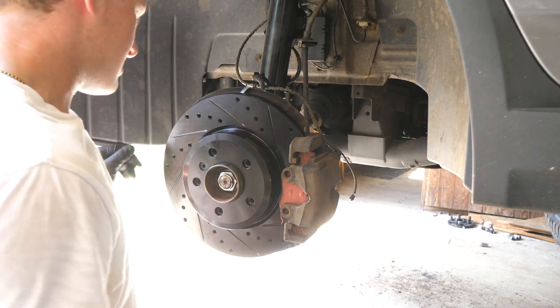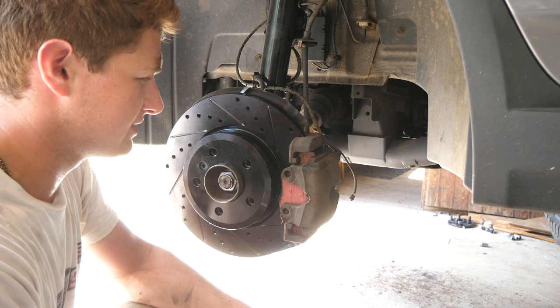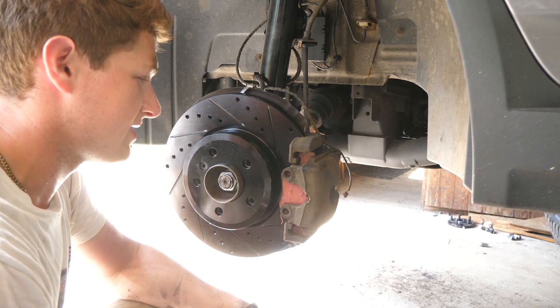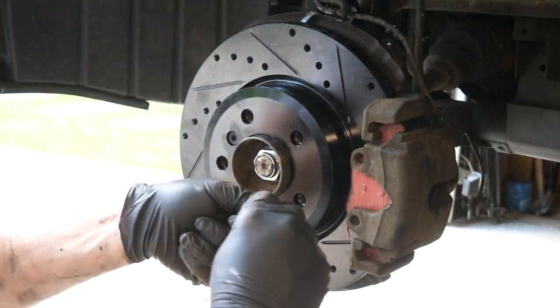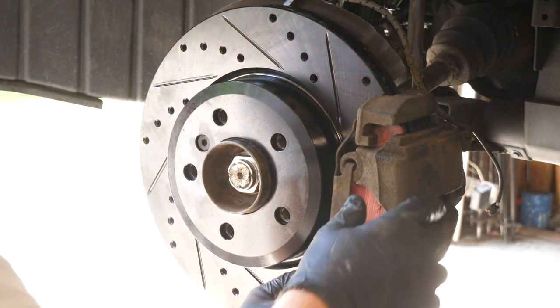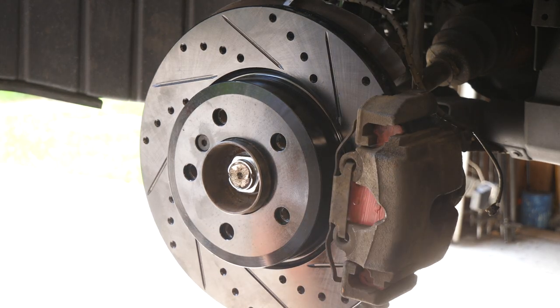Make sure it's secure and it's not going to fall off. We're going to grab our guide pins, grease them up just a little bit so the caliper slides easily on them. We'll reinsert them from the back, tighten them down with a T45, reinstall the caps, and we'll reinstall our retaining clip on the front. Get everything clipped into place, make sure it's not going to rattle loose on its own, and you're good to go.